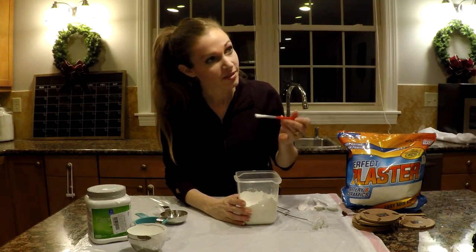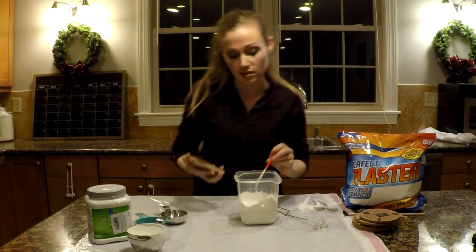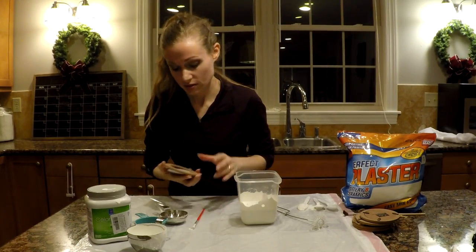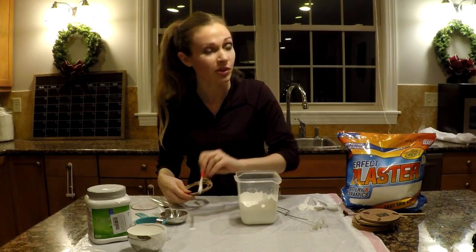And there you have your chalk paint. It should only take about an hour to dry, probably a little less honestly.